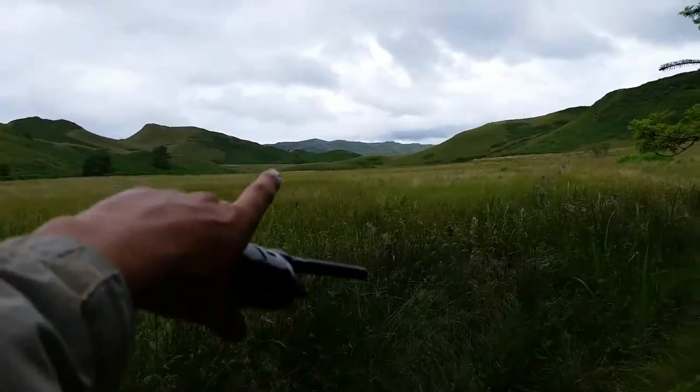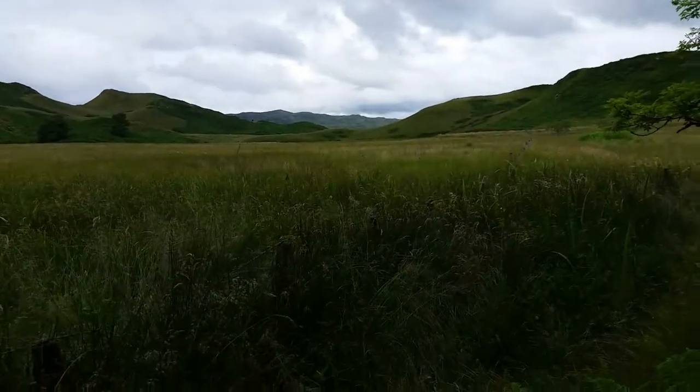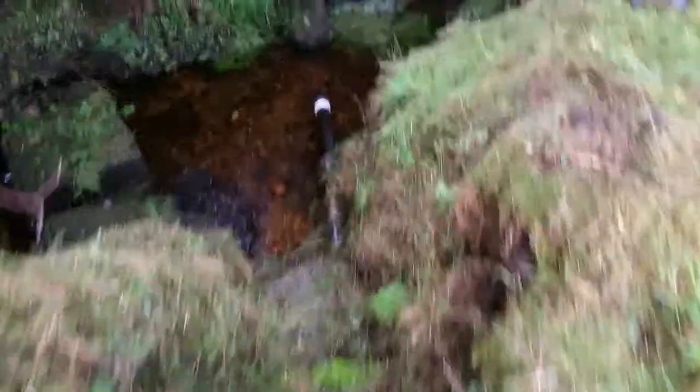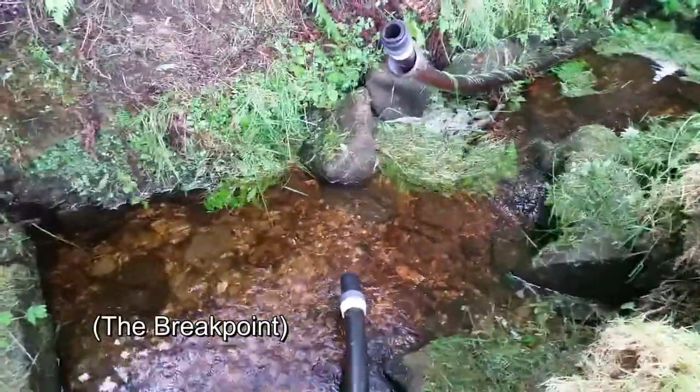This is the next stage. Phil's way over there near the loch and he's just about to start up the pump. This is the midway point in the burn, where we can split the pipe apart and get the line out.